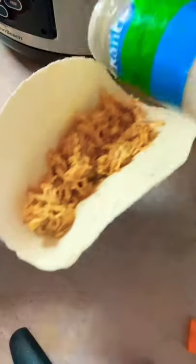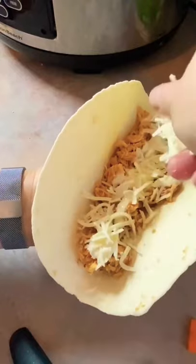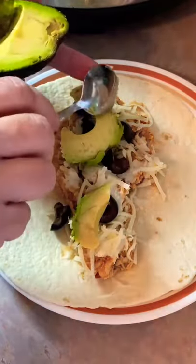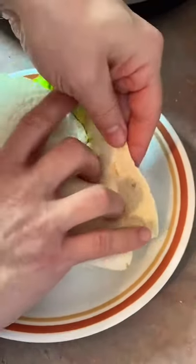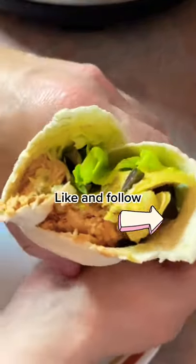Tonight we are having tacos with it, but I threw some in the freezer and I have a bunch left that's going in the fridge. Tomorrow I'll probably make chicken nachos. I can make keto pizzas. We can have this cold on a salad or cold as a keto sandwich. So many options for the week.